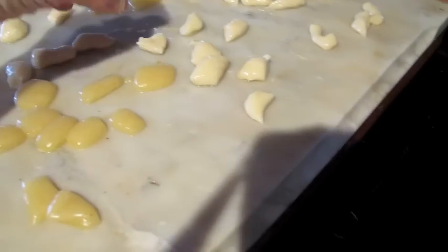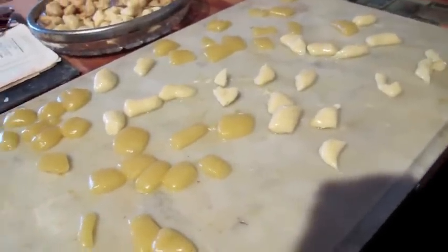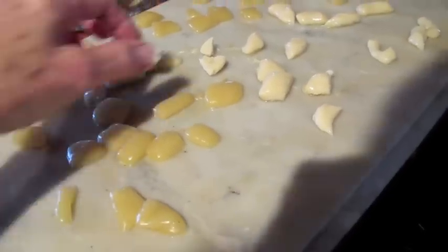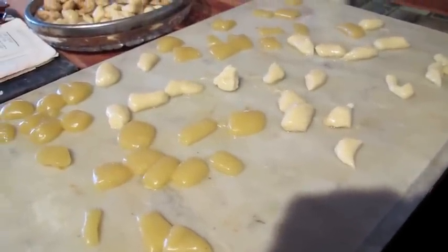The ones that have turned were handled more — the more you pull, the quicker it'll turn. These are all from the same batch and they all will turn, just quicker if you pull it. And then it's that soft, yummy pulled mint that we're looking for.